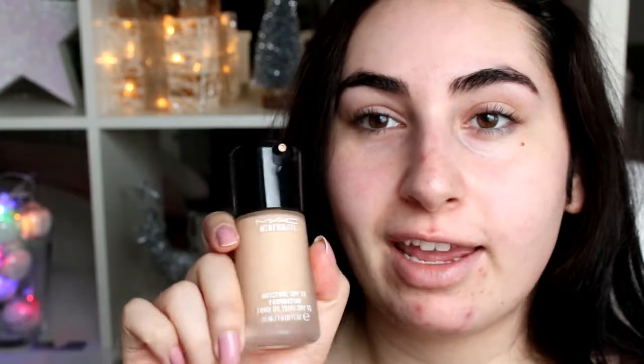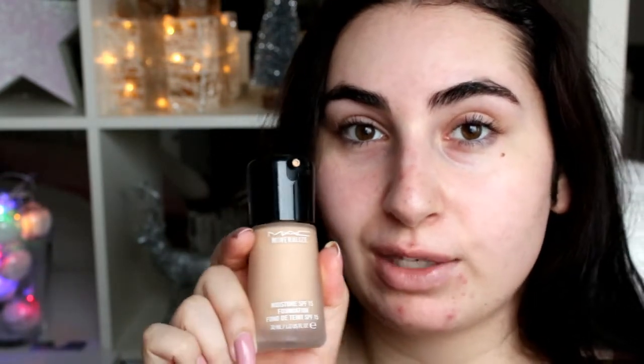Moving on to foundation now. I think Rey looks sun-kissed and glowy, so I'm using a quite liquid foundation — this is the MAC Mineralize foundation in NC25. I usually have NC20 but as I said she looks quite tanned, so NC25 is going to be perfect. I'm just using a Real Techniques beauty sponge and dabbing the foundation all over my face.